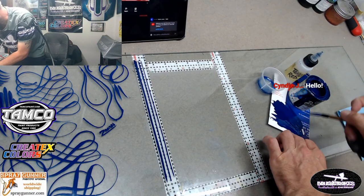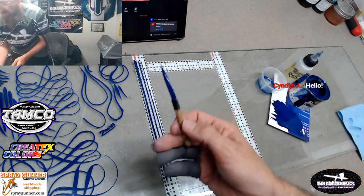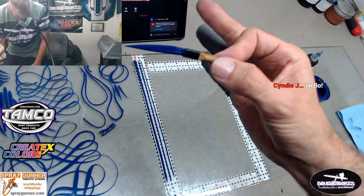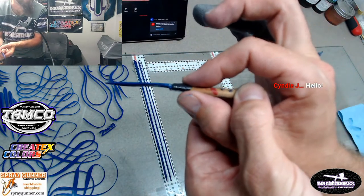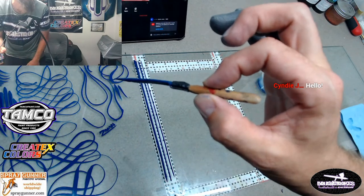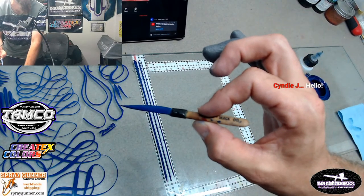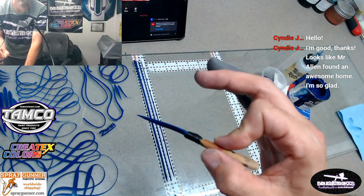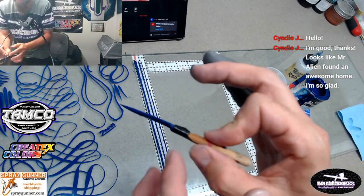Another thing with the brush - a lot of people, your tendency is going to be to hold it down here, but you want to hold it up on the handle. Because when we do S curves and turns you want to be able to twist that brush in your hand. So just get used to holding that brush up high, as high as you possibly can, up off of the ferrule area here.